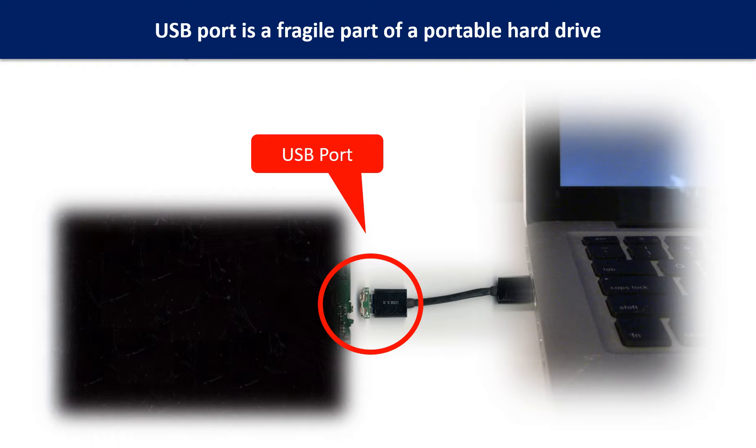Breaking the port connector is very common in portable hard drives. Because the connector is soldered on a very thin PCB board, this is the most fragile part of a portable hard drive. One side of the connector is a heavy hard drive, relatively to the thin PCB board. Another side is a fixed computer. The connector is like a fragile bridge in between.